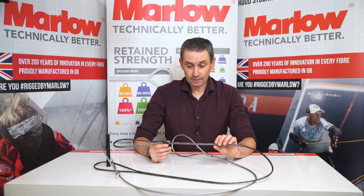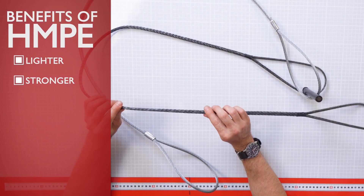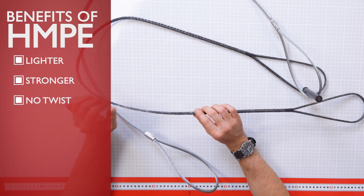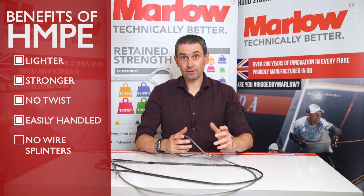The HMPE is lighter, it's stronger, and it's a braided construction, which means there's no tendency to twist, unlike the wire. The HMPE is a smooth, easily handled material — there are no wire splinters.